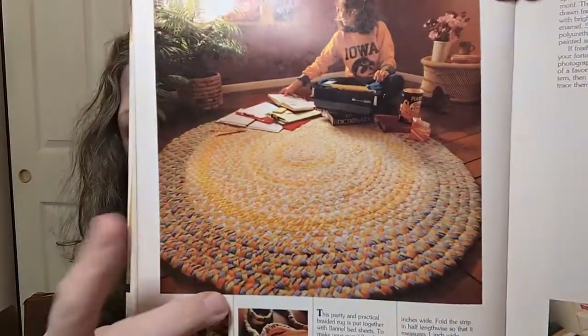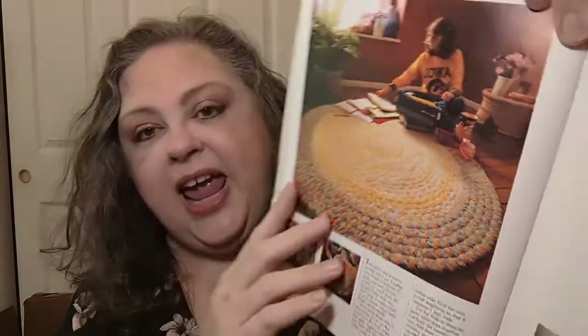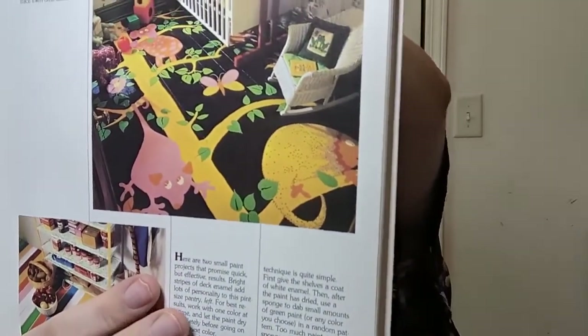Oh yes, the braided rug! My grandma made so many of those using whatever scrap she had around. My aunt and I worked at a sewing factory and we'd bring home scraps — binding and all kinds of stuff — and Grandma would put them together for rugs. She made braided rugs out of them and they were awesome. Look at this painted floor for a kid's room — that's cute. I love these stripes. But I'm so leery of ever painting a floor — oh gosh, I'm messing it up.